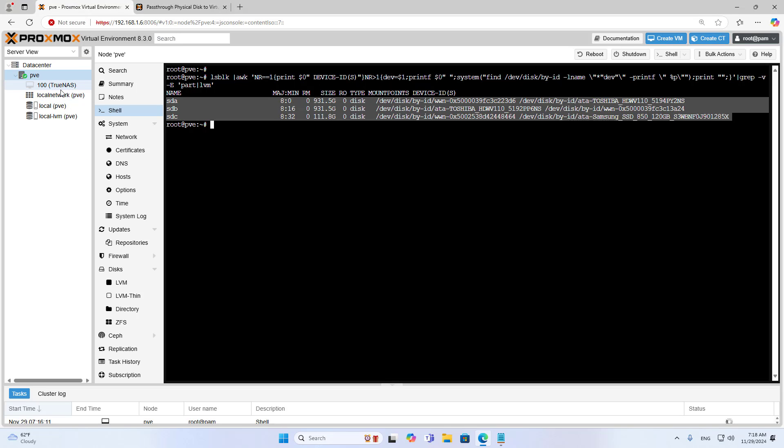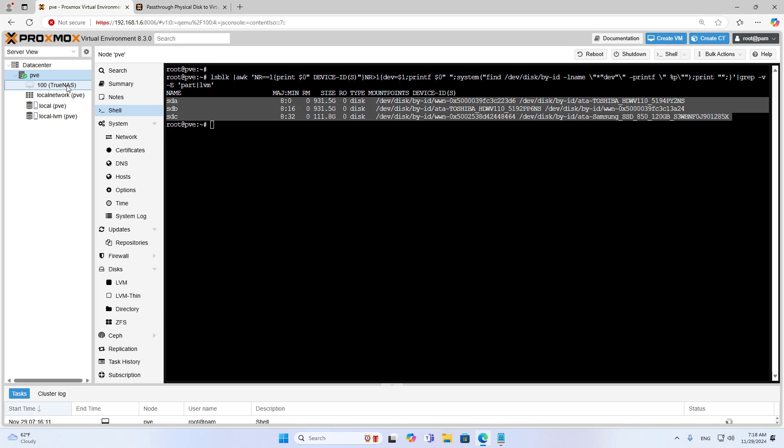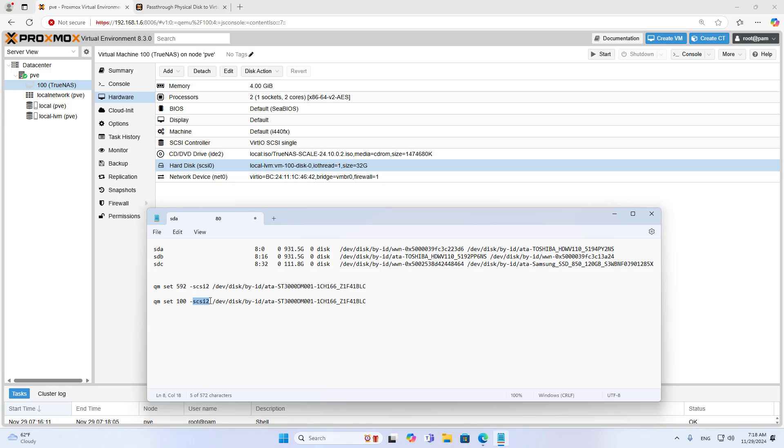Each virtual machine also has a different identifier. In this case, my virtual machine has the identifier 100. If I create the next virtual machines, they are identified as 101, 102. I use the virtual machine identifier and the hard drive identifier to connect the network storage server to the physical hard drives.